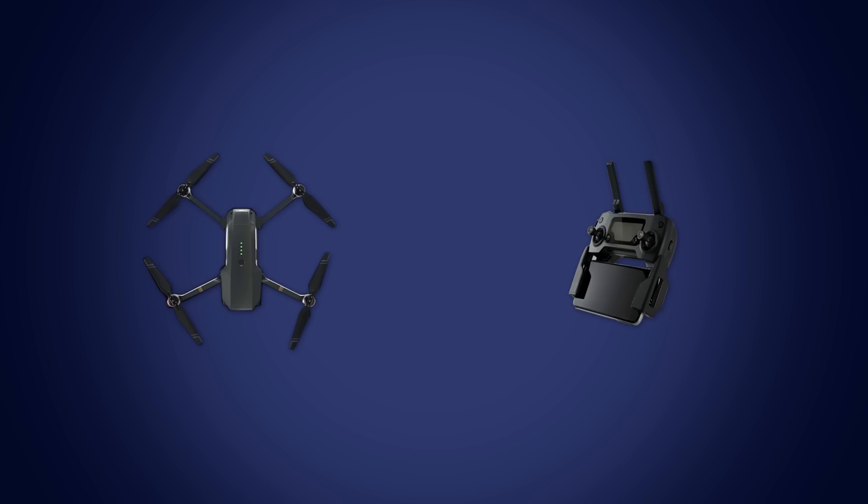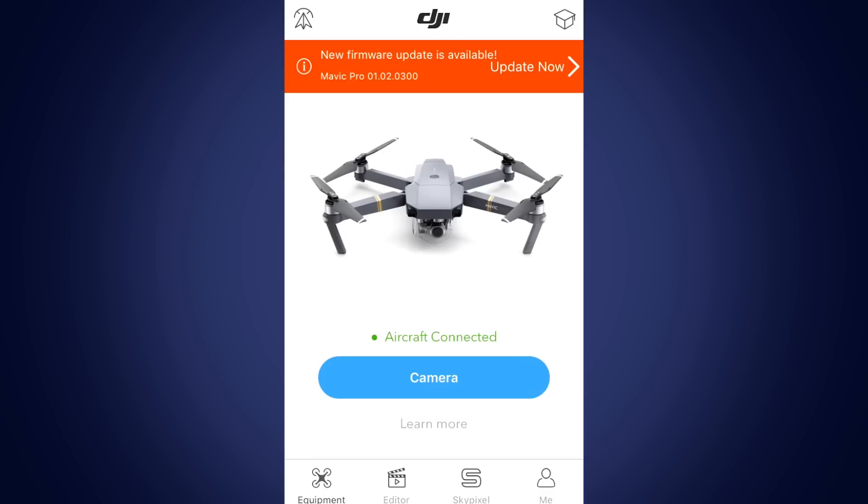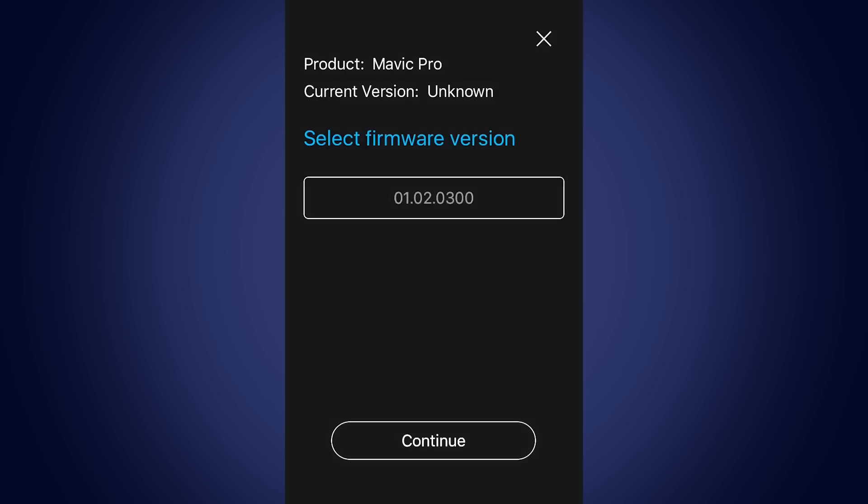To manually update, connect your remote controller to your aircraft and use the DJI GO app to confirm that they're successfully linked. Tap the Academy icon in the upper right corner and hold for 5 seconds to enter Manual Update Mode. Choose a firmware version and tap Update.